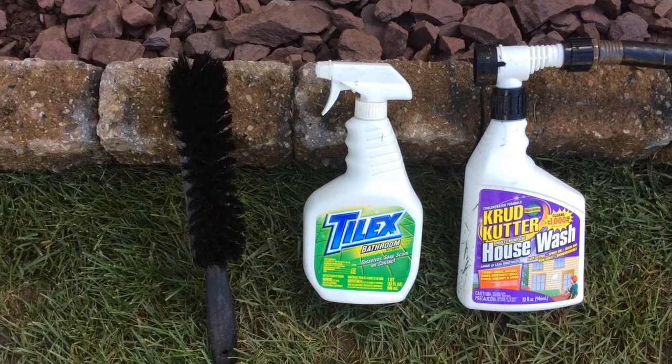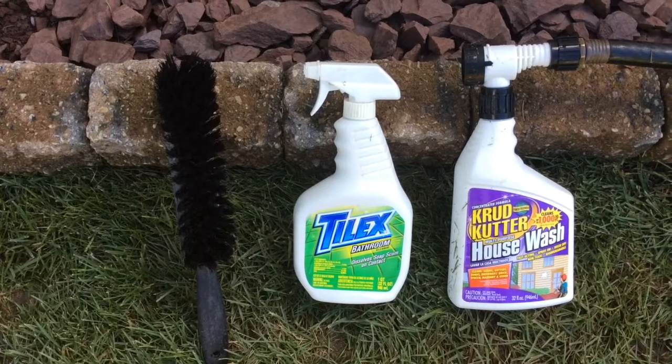Hey everybody, today we're going to be talking about cleaning the siding on your house without using a power washer. For people that don't have a power washer, this is what you'll need to clean your siding.